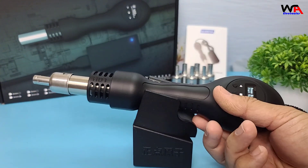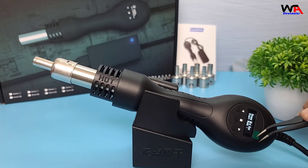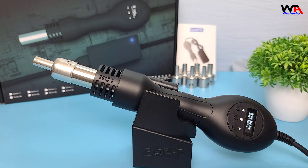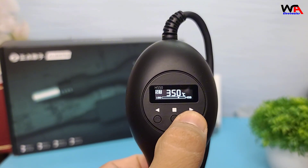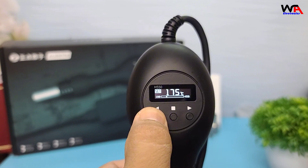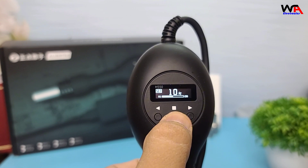Now let's talk about the features of the AlienTech H550. This smart hot air gun boasts a digital OLED display and precise PID temperature control, allowing you to set the temperature anywhere between 100 degrees Celsius and 450 degrees Celsius. It also has a power output of up to 550W, making it powerful enough for various tasks.